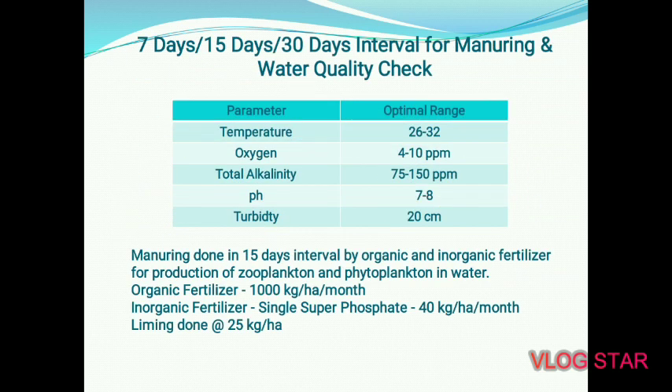Manuring interval: every 7 days, 15 days, or 13 days. Main water quality parameters: temperature 26–32°C (ideal), oxygen 4–10 ppm, total alkalinity 75–150 ppm, pH 7–8, turbidity 20 cm. Manuring is done at 15-day intervals using organic and inorganic fertilizers to promote zooplankton and phytoplankton production. Organic fertilizer: 1,000 kg per hectare per month. Inorganic fertilizer (Single Superphosphate): 40 kg per hectare per month. Liming: 25 kg per hectare monthly.